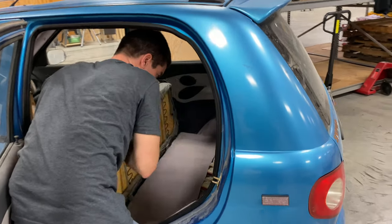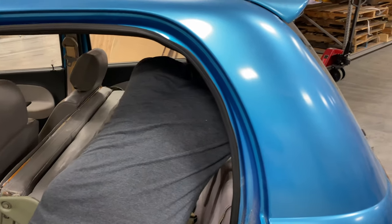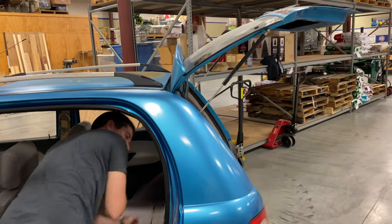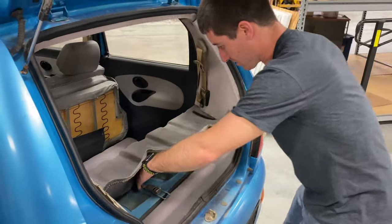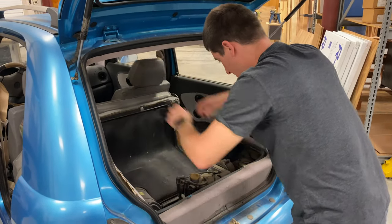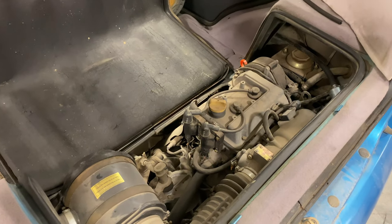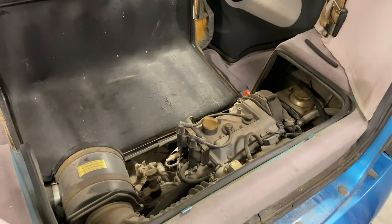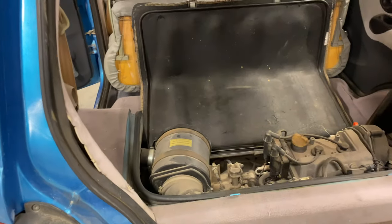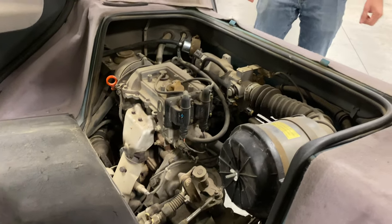So we'll go through the process here. Flip open these latches for this giant insulated cover on the back hatch, and you have a motorcycle engine. That is a power plant right there. I don't know if it's much of a power plant — I've heard it's like 35 horsepower, maybe 40. This thing is just... an absolute monster.